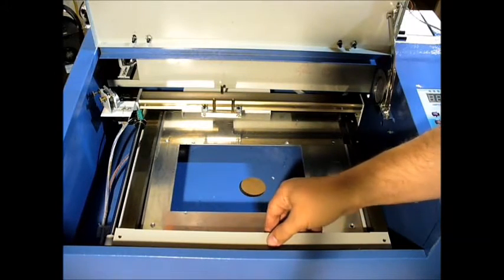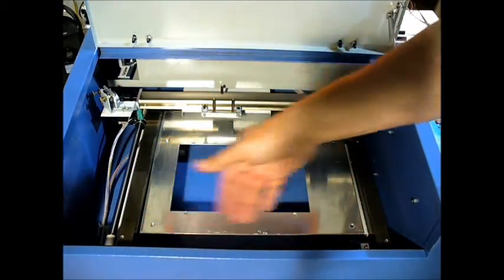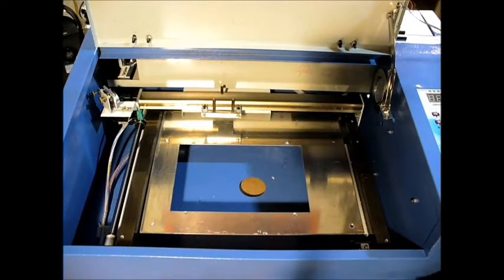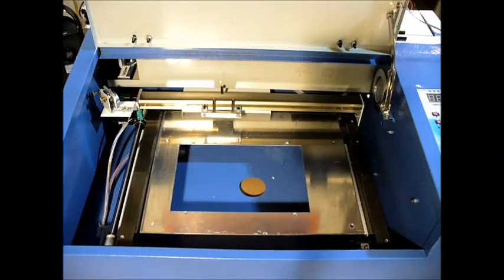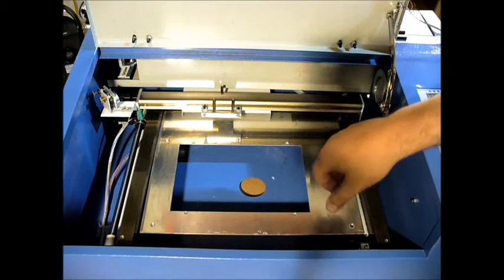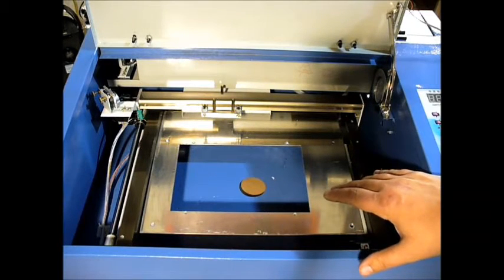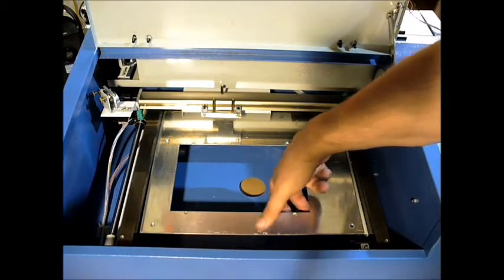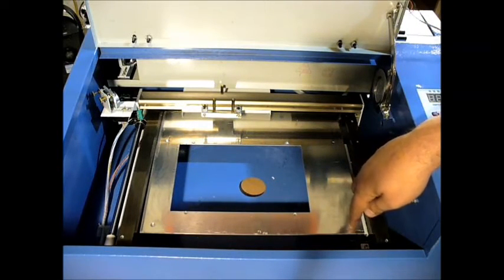Now, the other piece I removed — you don't necessarily have to do this, it just made it easier — covers the motor and crossbar for the Y axis. I removed that, and then I removed the four screws that hold this piece of sheet metal down. I ran into several cross-threaded screws, and several screws or nuts that were rather sharp. I used a pair of pliers to get underneath and hold it in place. One of them I actually had to drill out because it was stripped so bad.